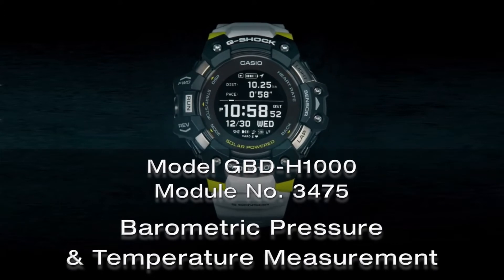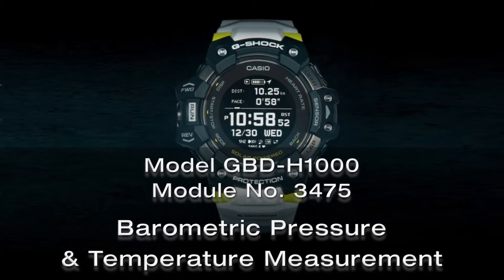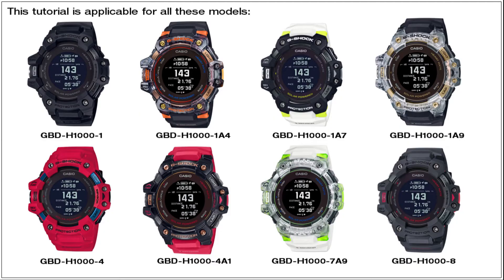This video explains how to take barometric pressure and temperature readings on your GBDH1000 watch.